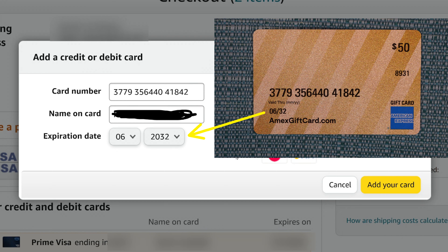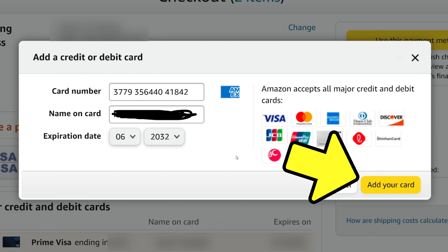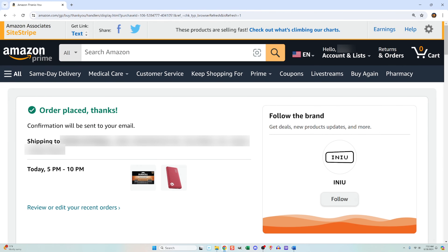Then I'll input the expiration date that's on the front of the card. By the way, this is not a real expiration date — the card actually never expires, but they put one on there anyway just so you can get through checkouts like this one. This interface did not ask for the security code, but if it did I would use the three-digit code on the back. I'll select add your card and then save it. That card now appears as a payment method next to my other cards. I'll select use this payment method and complete the checkout process.